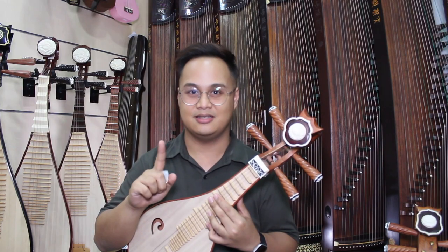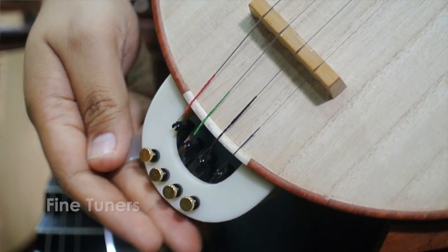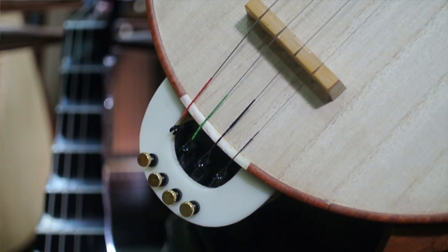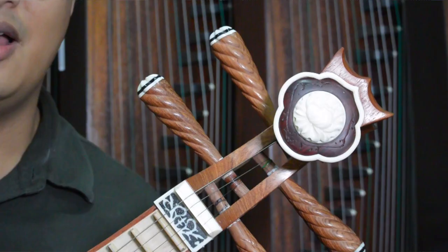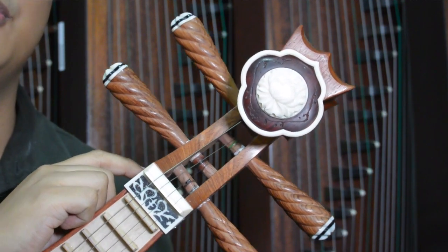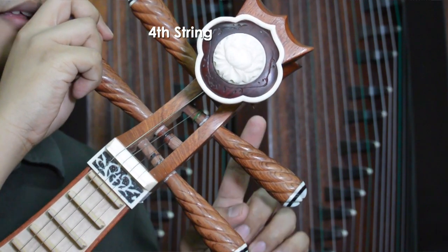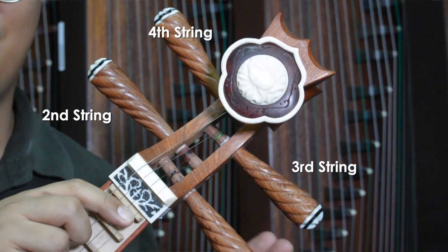Another special feature on the Liu Qing that you won't get on the Zongran or Pipa is the fine tuners. Why do you have fine tuners for Liu Qing? Because Liu Qing strings break way easier than Zongran and Pipa. And because these are not mechanical tuners, the placement for the tuning peg is: fourth string, third string, second string, and first string.